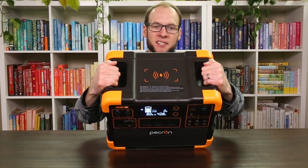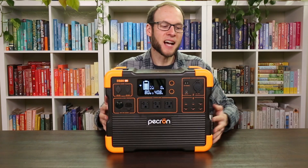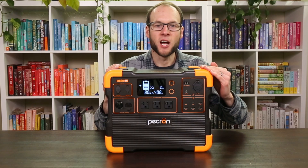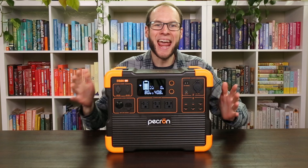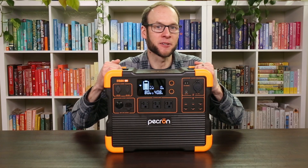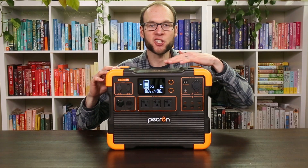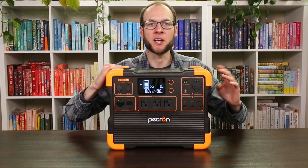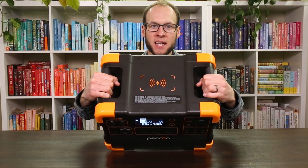For portability, the top of the case has two comfortable handles and it weighs just under 40 pounds. Size-wise it's about a foot tall, 9.3 inches deep, and 14.8 inches wide — somewhat compact and easy to carry. It also has a wireless charging pad for a cell phone on the top, which I tested and works very well.